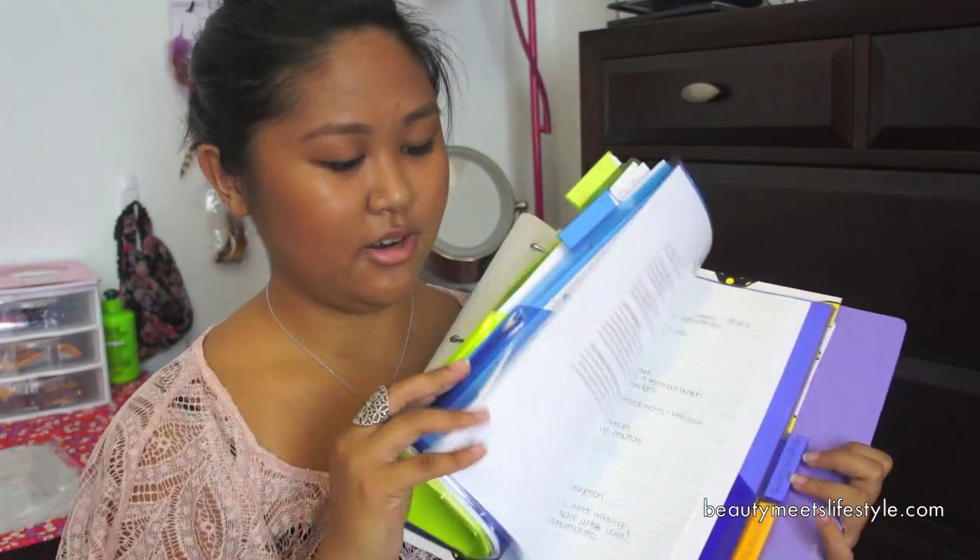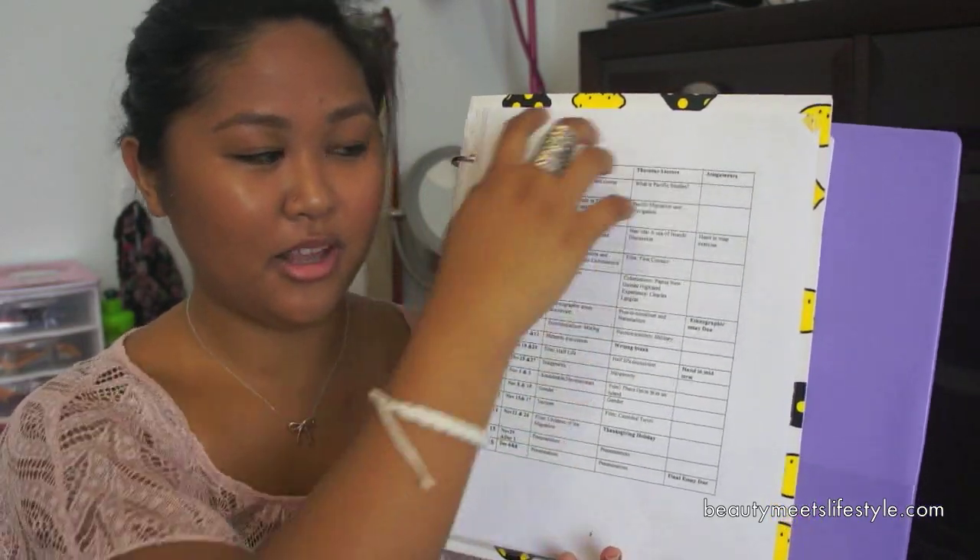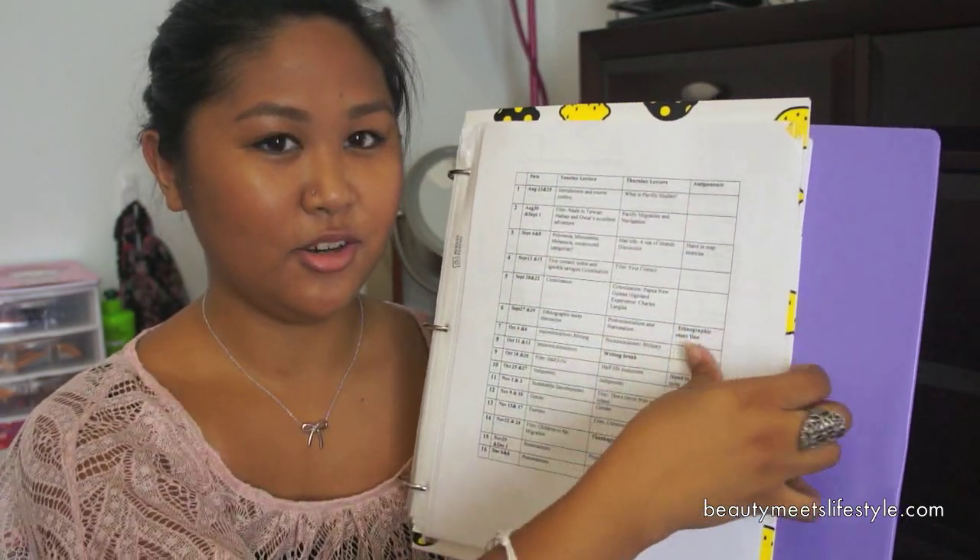That goes for each section — there's a syllabus in each one. As you can see, I have the syllabus here in a table format, very nice and clean. Because it's in a sheet protector, you can feel it, so you know it's going to be your syllabus, and you can easily look at what's happening that week or that day. For the syllabus, I like to look through it for really important dates such as a midterm, an exam, an essay due, or a project due. I highlight those important dates so when you look at it at one glance, you can tell how much time you have between an essay and an exam, so you're not rushing.